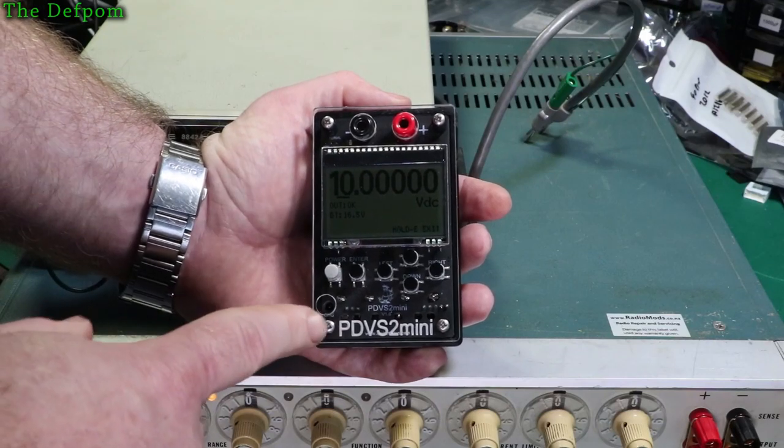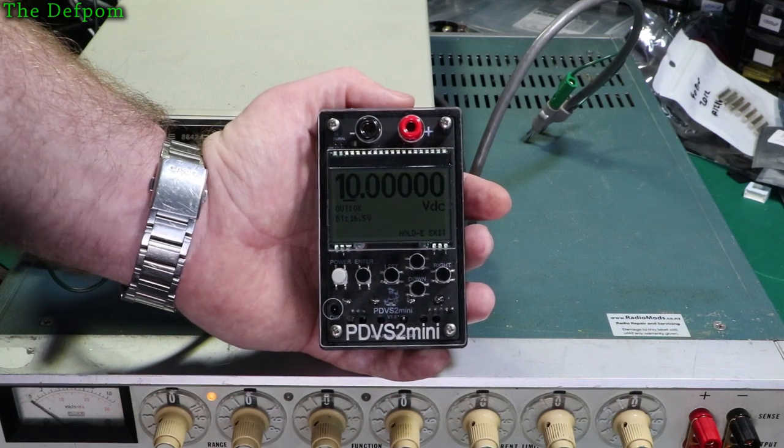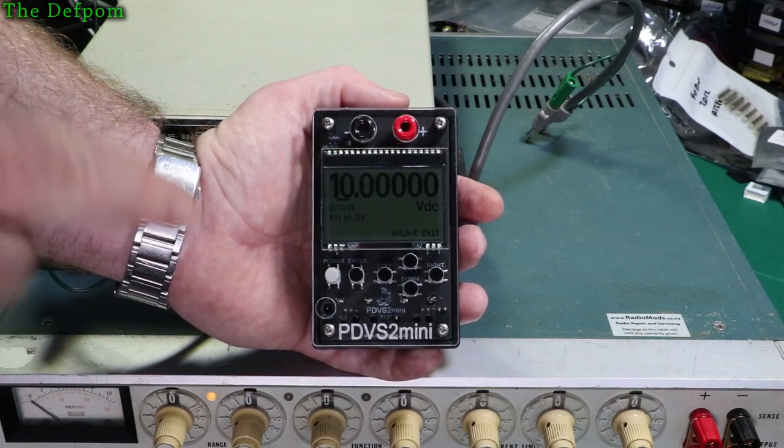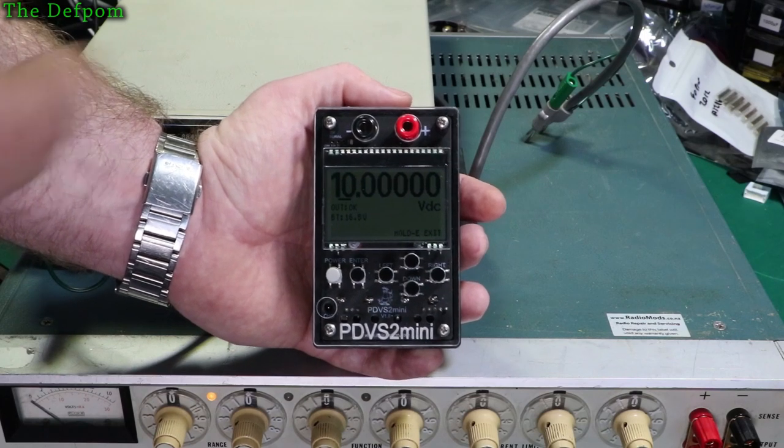I'm going to review the PDV-S2 Mini, which is a 0 to 10 volt reference. Stick around and check it out if you're interested. This is going to be pretty interesting, especially if you're a volt nut — you'll definitely be interested in this.